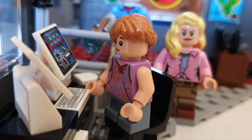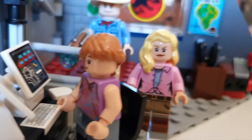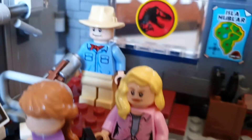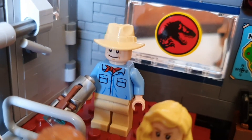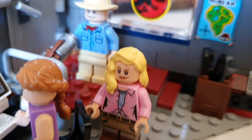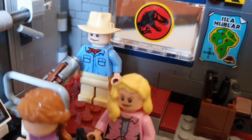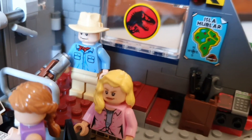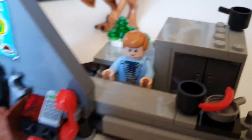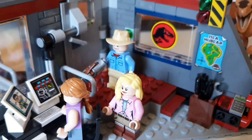We have Lex with little short legs, Ellie Sattler with nice torso printing, and Alan Grant in the background. The figures that came in the latest set, the T-Rex Rampage, are very similar figures, so they didn't stay exclusive for very long. And there in the kitchen is Tim.